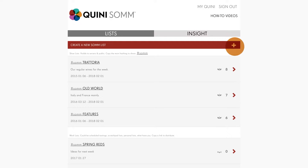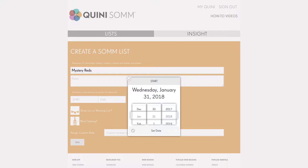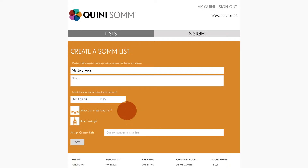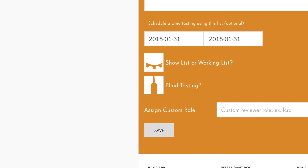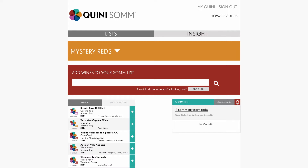Start by creating a SOMM list, add a date, and tap the bottle icon to set the session to a blind tasting. The label is invisible for blind tastings. Now save and add wines to the list.